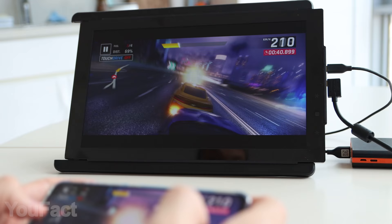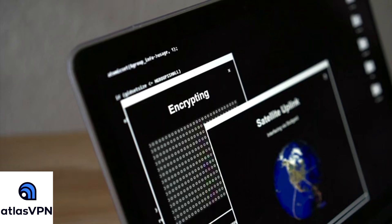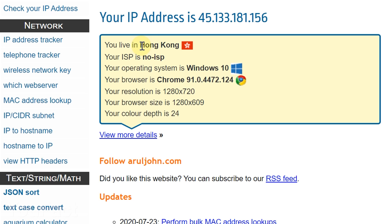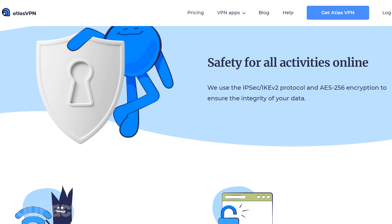With so much personal info flowing all around the web, it's no wonder there are people who try to get it. That's why you need a good VPN provider to protect your data. Atlas VPN is a tool that encrypts your data and hides your virtual location. When you connect to a VPN server, your device is given a new IP and DNS address, and all the traffic is encrypted. You can use it to protect your digital identity, stay safe on Wi-Fi networks, and get some benefits we'll talk about later.